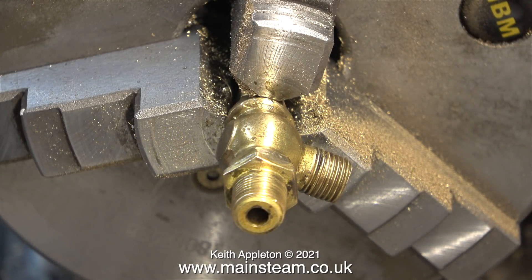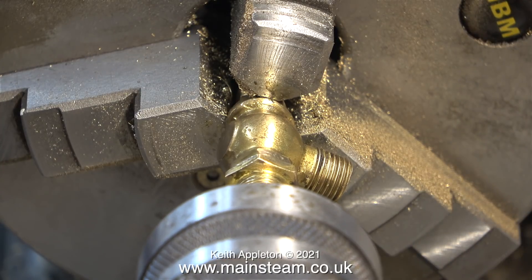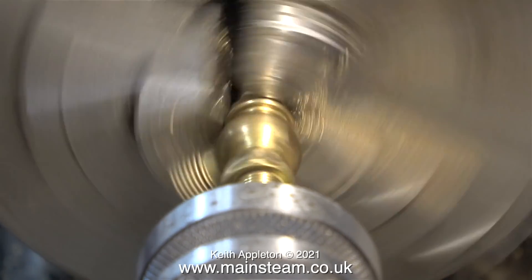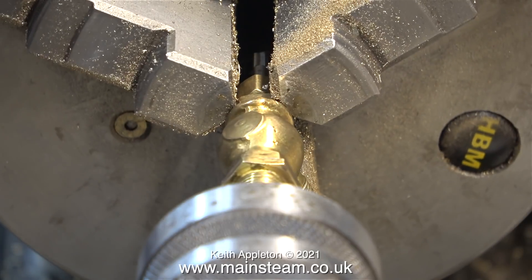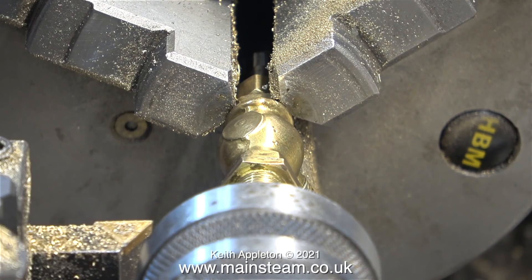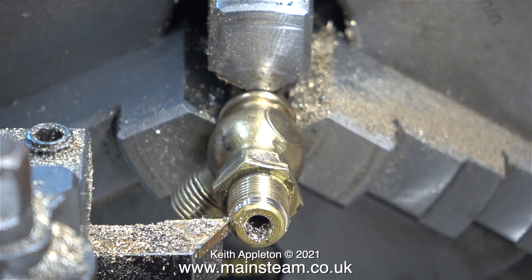Fitted into the chuck of my Boxford lathe is a Stuart steam tap. I need to machine this to alter the thread size. The item in the foreground is a live centre to support the part as it sticks out of the chuck. At the moment the thread that goes down into the boiler on this particular tap is too big — currently it's 3/8 inch diameter threaded 26 threads per inch. I need the thread to be 5/16 inch diameter by 26 threads per inch, but I immediately run into a problem.